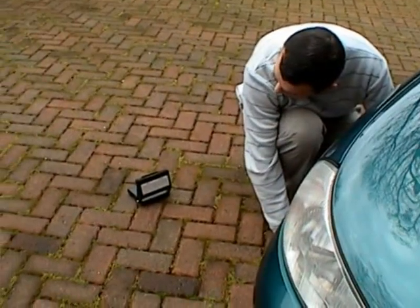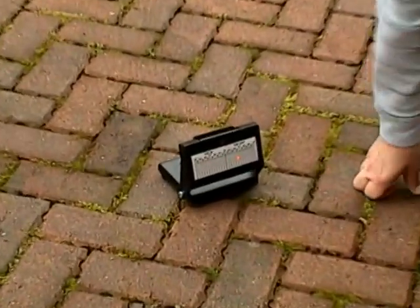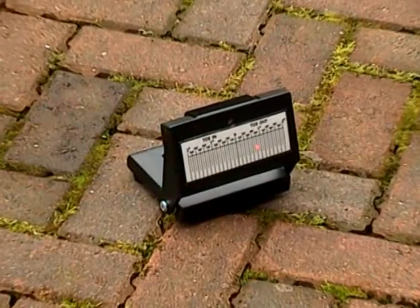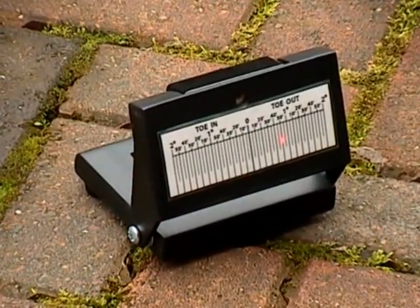Once level, we adjust the mirror until the laser is clearly visible back on the target. An accurate reading is now clearly displayed of the state of your vehicle's front wheel alignment.